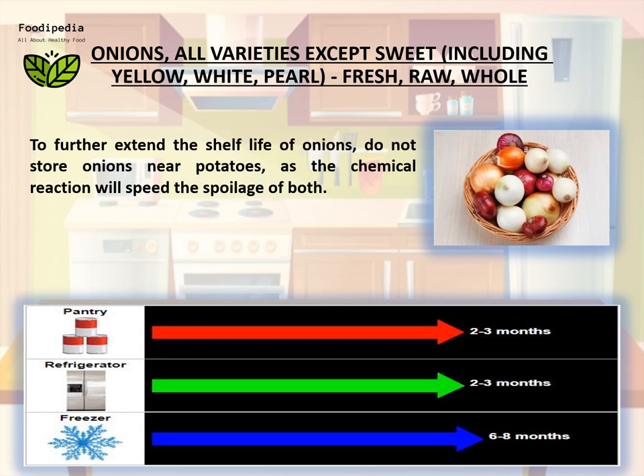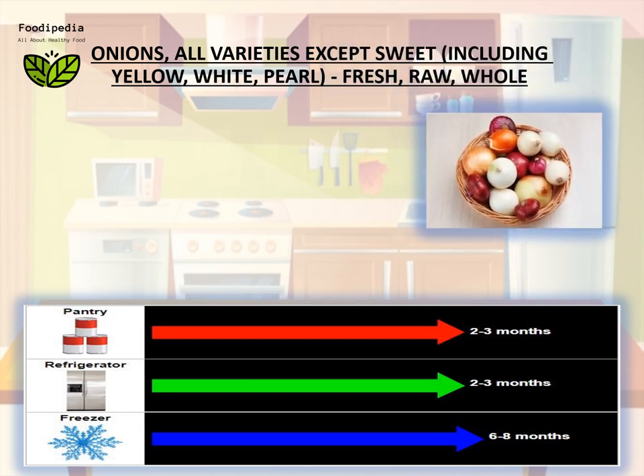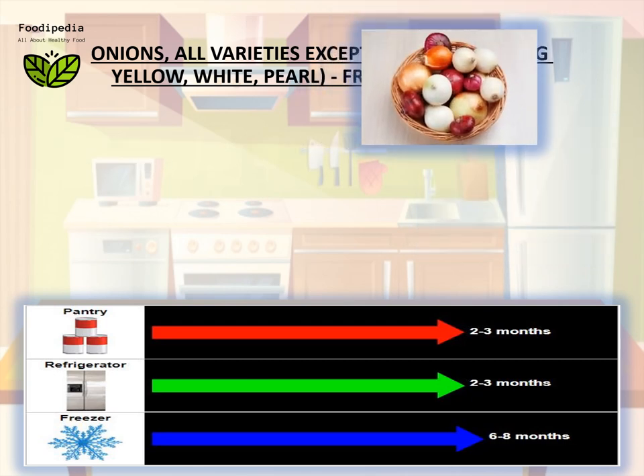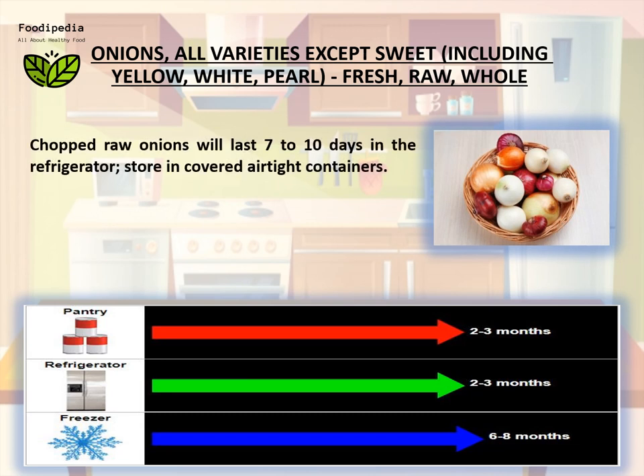To further extend the shelf life of onions, do not store onions near potatoes, as the chemical reaction will speed the spoilage of both. How long do raw onions last after they've been sliced or chopped? Chopped raw onions will last seven to ten days in the refrigerator — store in covered airtight containers.